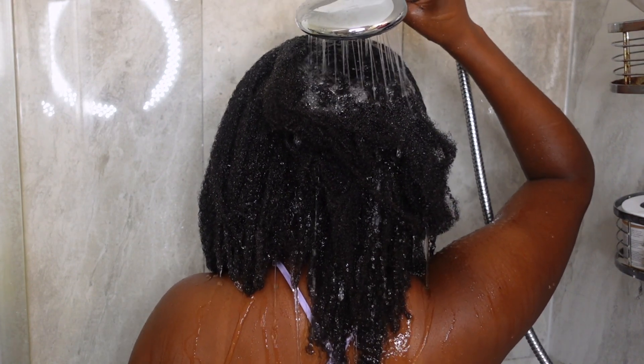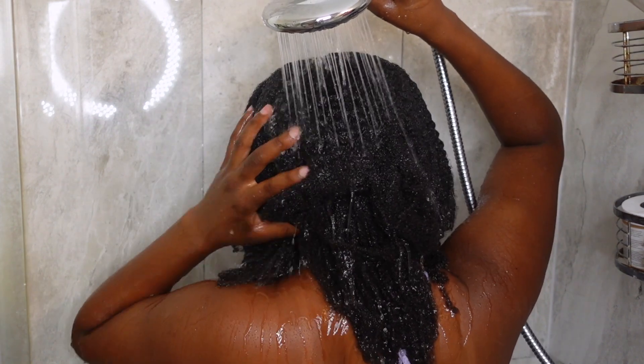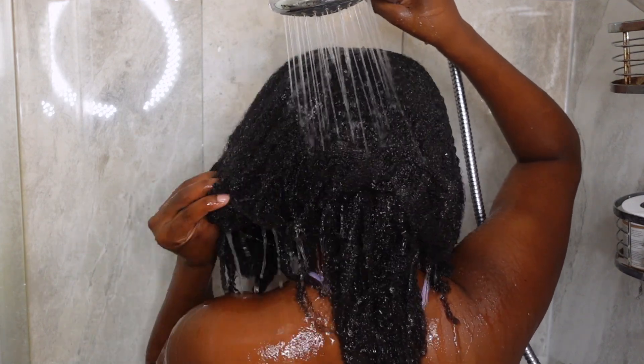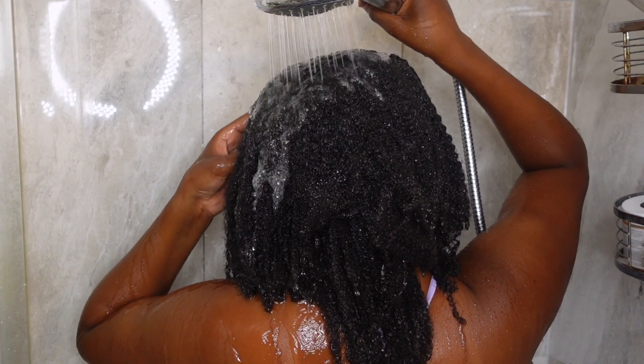This is probably one of my lazy wash days because I don't do all of the steps I do in my full wash day routine. After taking down a protective style, I just don't want to deal with my hair — I forget how to do it — so this was definitely 100% a lazy day, but we still got the job done.